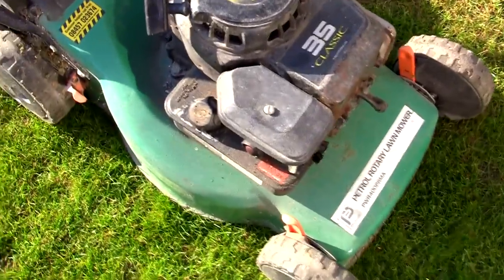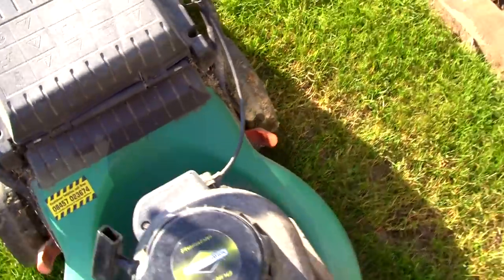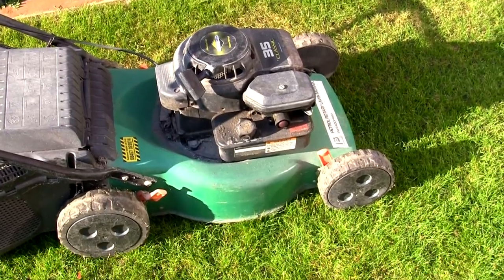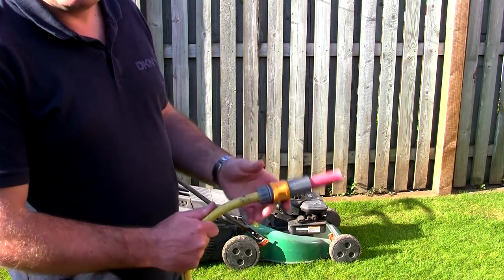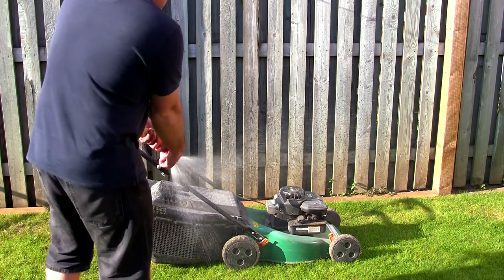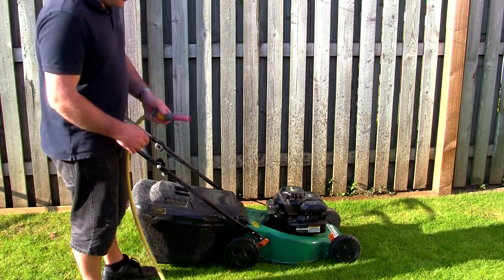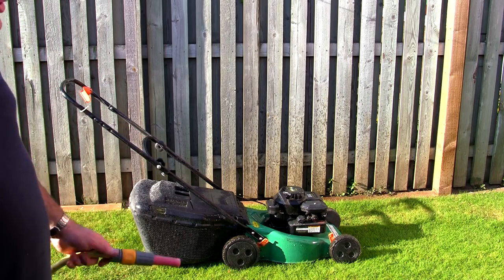Before I do anything on a lawnmower like this, what I tend to do is just clean it all off with the hose pipe — I just don't like working in a mess, especially down the back of these wheels. This might sound pretty straightforward, but I have one of these hose pipes with this type of end on. That way I can turn the tap on first and just undo this and clean it off — otherwise if you've just got a standard end it just starts going everywhere. I'll just clean down the back of all these wheels, tip it up against this fence and clean it off for a few minutes.